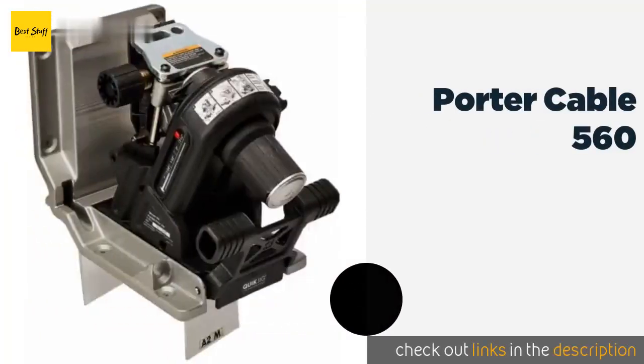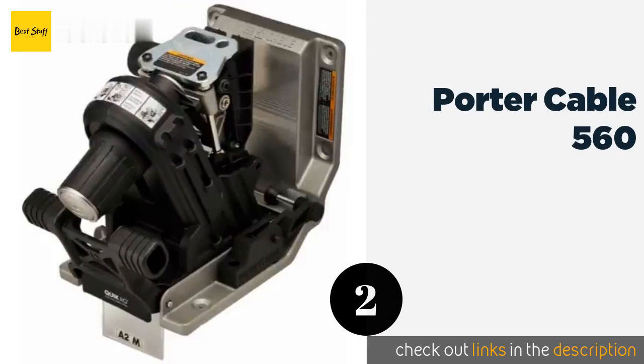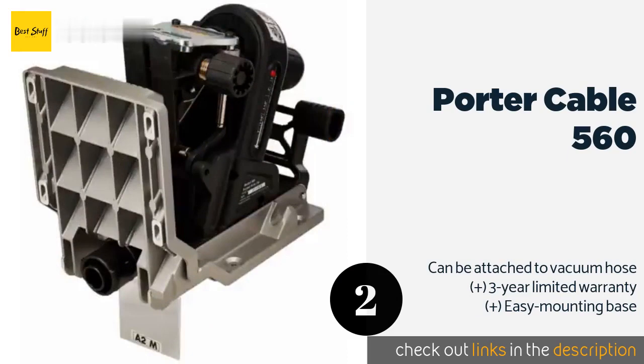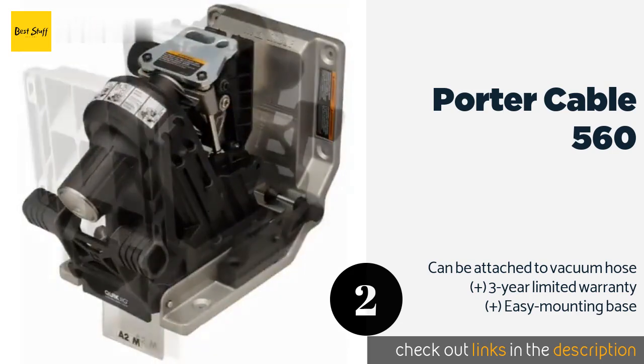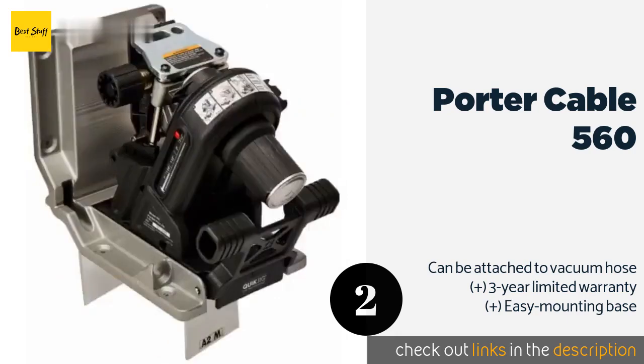The second product is the Porter Cable 560. The automatic depth control system and self-adjusting clamp ensure quick and uncomplicated setup for jobs involving materials both thick and thin. It conveniently eliminates much of the guesswork as it suggests the best drill angle and screw length. This product is available on Amazon for $152 — check out the link in the YouTube description below.